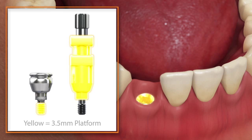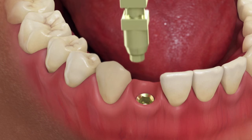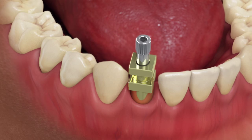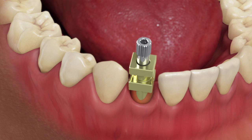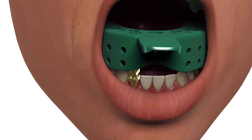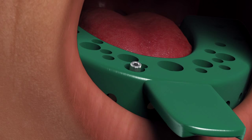Select the direct pickup coping that matches the emergence and platform size of the healing abutment. Place the direct pickup coping on the implant body and retain by hand tightening the direct pickup coping screw.